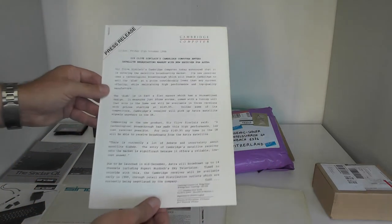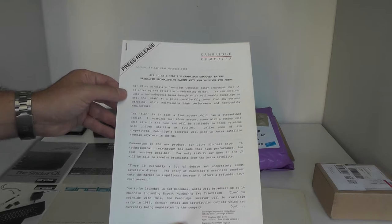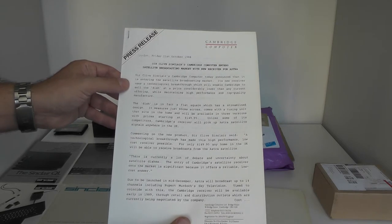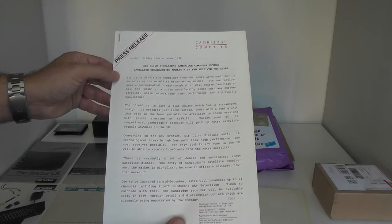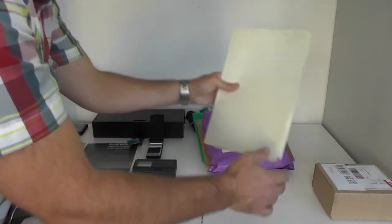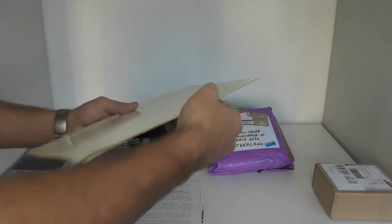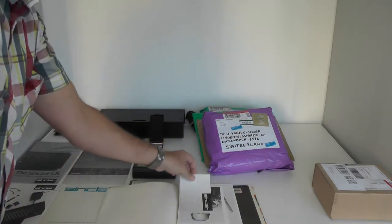There is also a flyer related to this satellite item — you can see the traditional 80s round satellite dish versus the Sinclair Cambridge square style. Then there is a press release from Friday 21st of October 1988, issued by Cambridge Computer Limited. The title is 'Sir Clive Sinclair's Cambridge Computer enters satellite broadcasting market with new receiver for Astra.' Then there is a collection of papers.